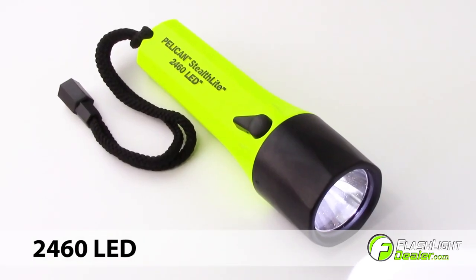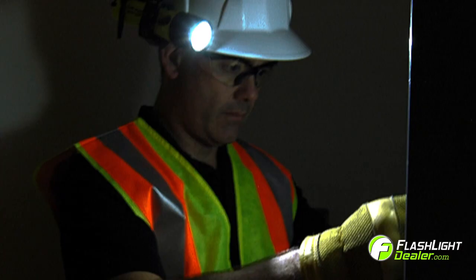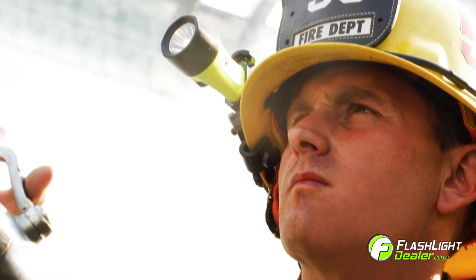The Pelican Stealthlight 2460 LED flashlight is a bright rechargeable safety rated flashlight, perfect for the industrial and fire safety professional.